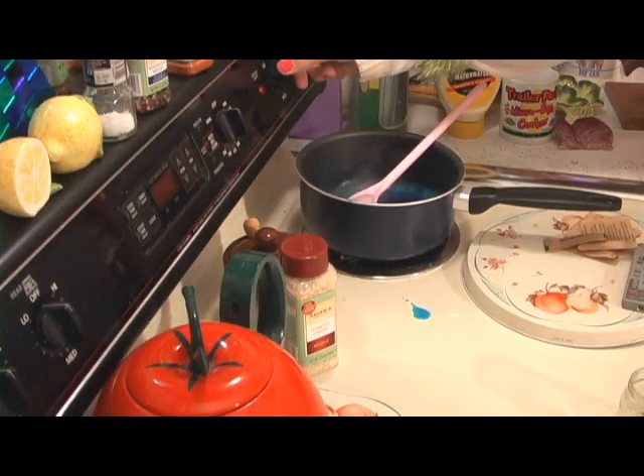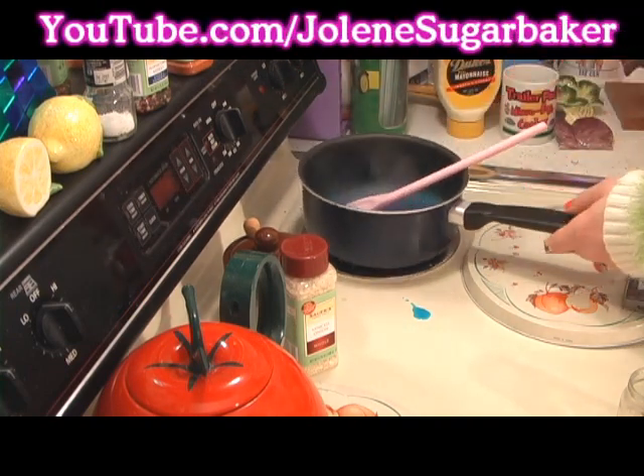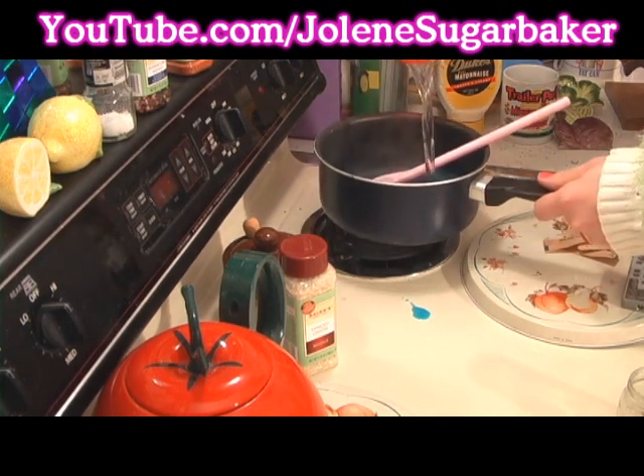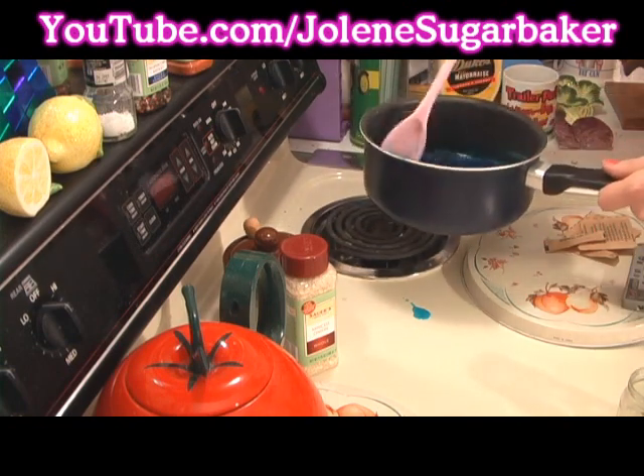Our gelatin has now gone to the clear stage, so we can turn off the heat and add the half cup of cold water to it. That starts the gel process.